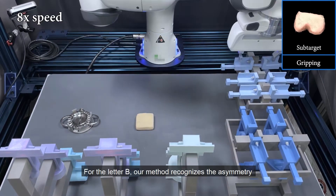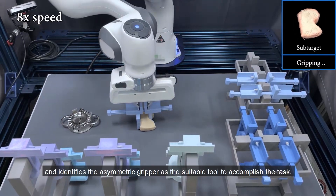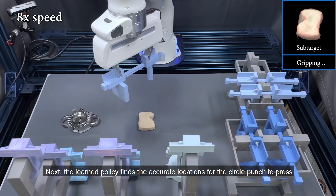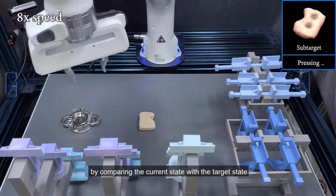For the letter B, our method recognizes the asymmetry and identifies the asymmetric gripper as the suitable tool to accomplish the task. Next, the learned policy finds the accurate locations for the circle punch to press by comparing the current state with the target state.